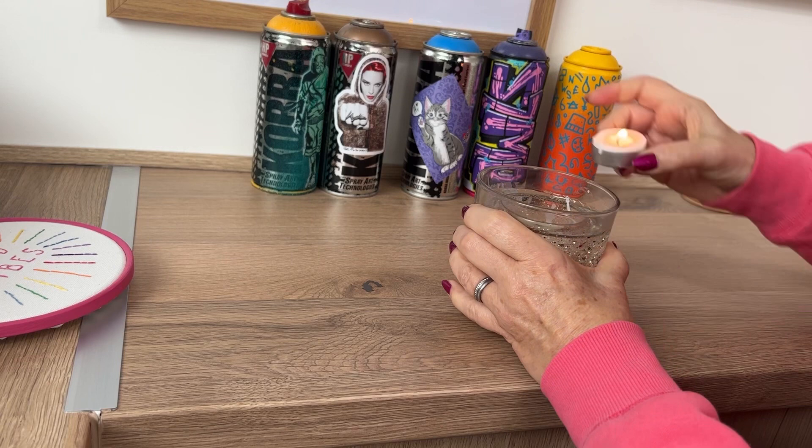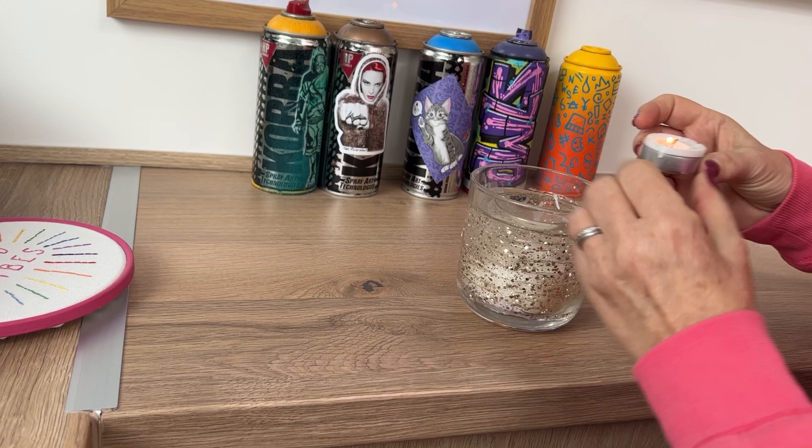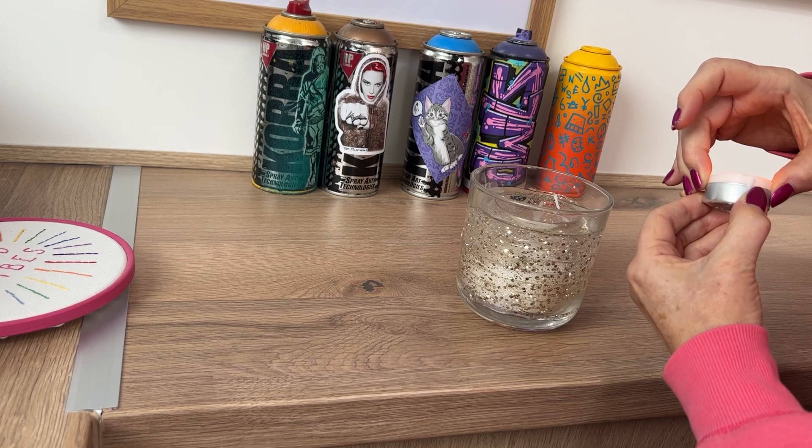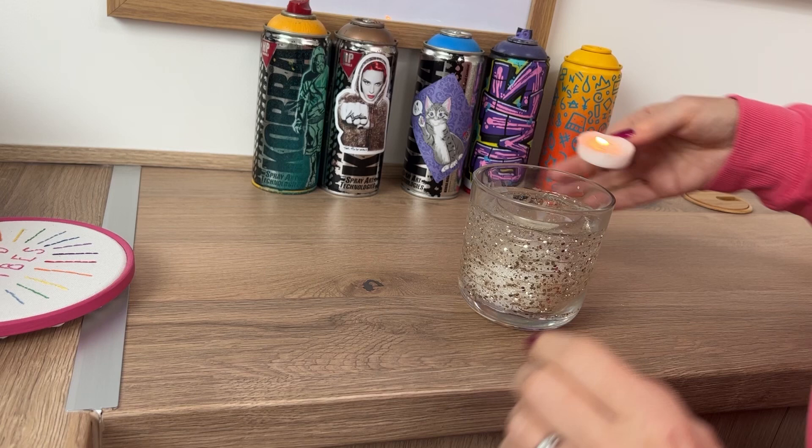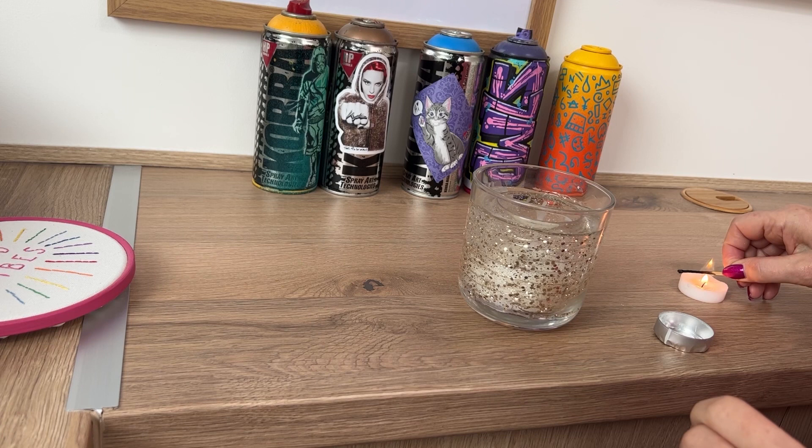I've got to somehow get a light source or a bigger candle in there. See, that doesn't work. It needs to actually see the light or the flame - it needs to be a flame. There. A flame works. Briefly.